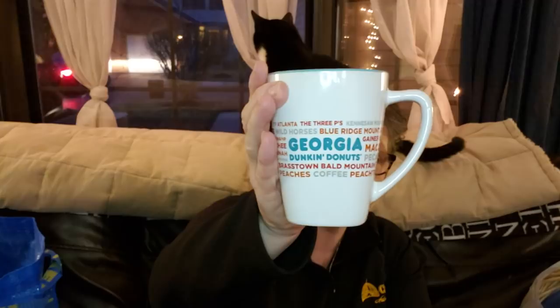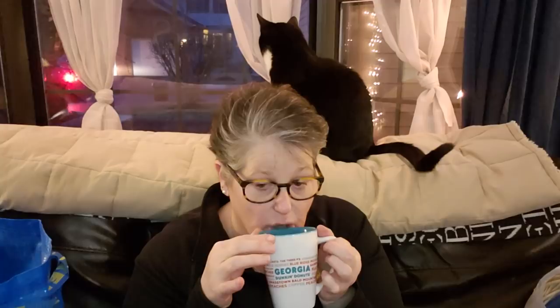I have some tea in my Dunkin Donuts mug from Georgia. It's chilly tonight, it's been a long day. I'm having some sleepy time tea while I do this — just got home from work. Let me put my tea down and I'll show you the things I bought.